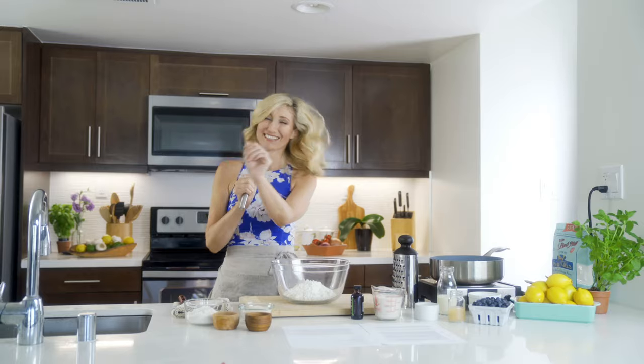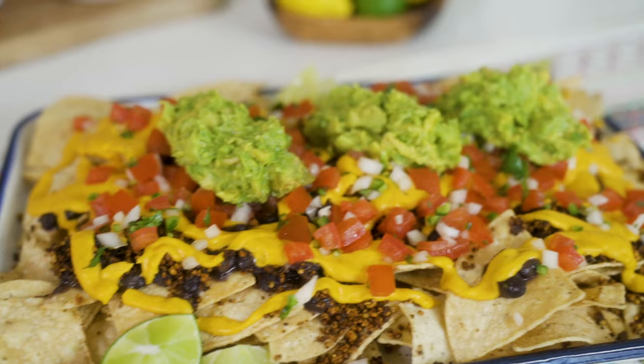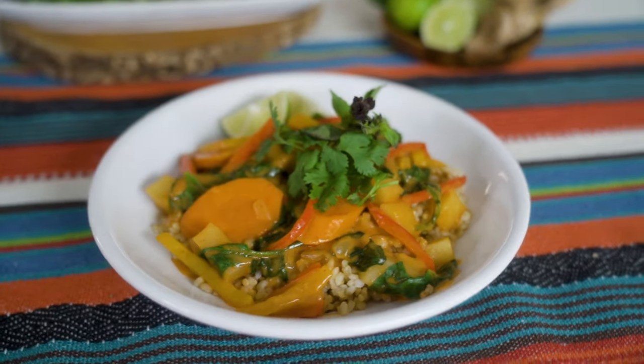Give that a zhuzh. Remember, you don't need a passport to travel. All you need is your fork.